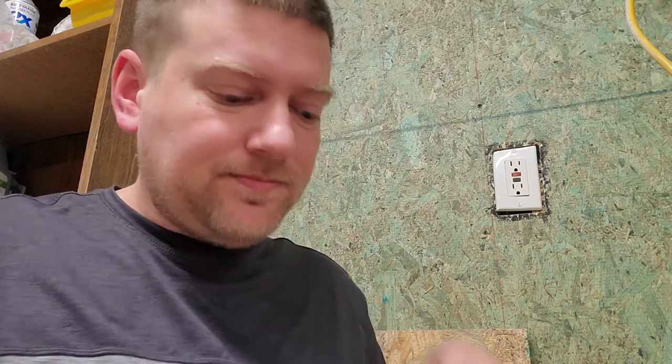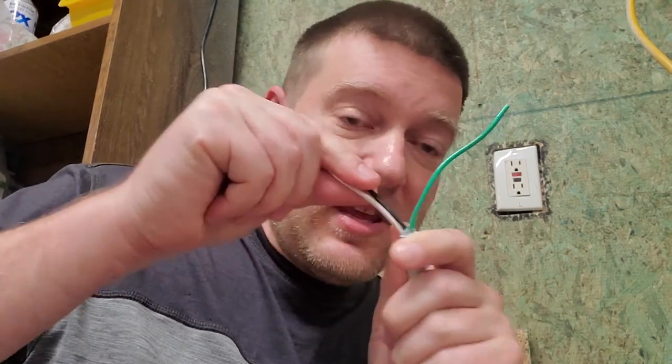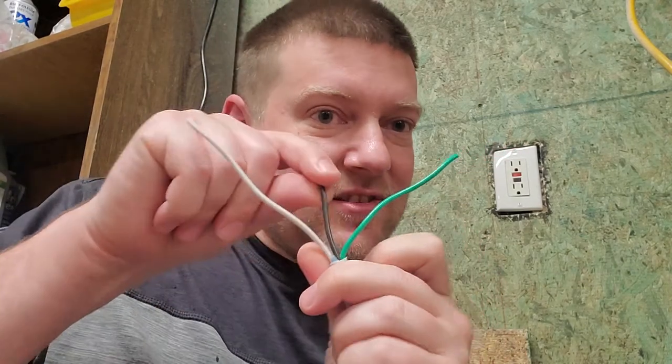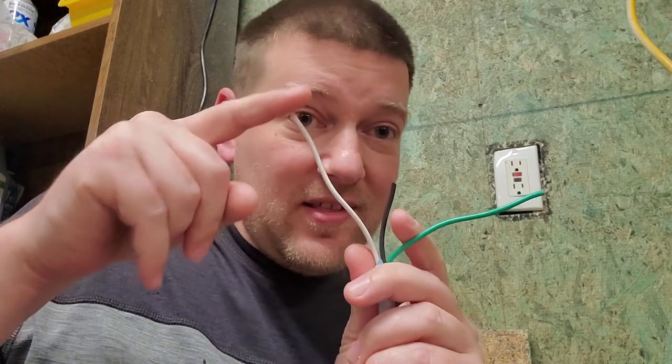GFCIs are here to disconnect power when they detect an unsafe electrical condition, and it only takes five milliamps of leakage. There is a little circuit board inside that constantly monitors hot and neutral — there should be equal amounts of current on both wires at all times. The ground conductor doesn't carry current normally, only in an unsafe condition. But the GFCI will detect that because the hot wire will have more current than the neutral, and it instantly kills the power at five milliamps.